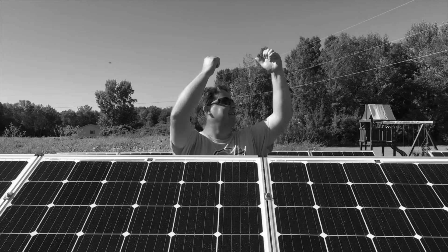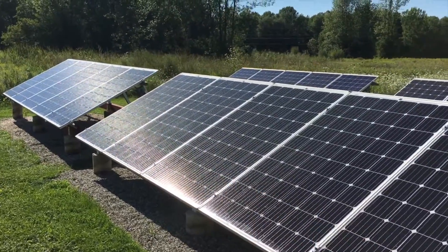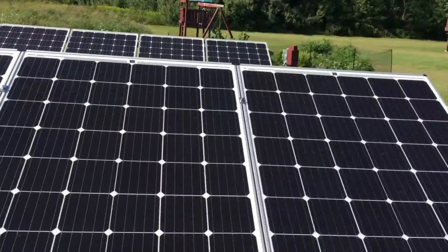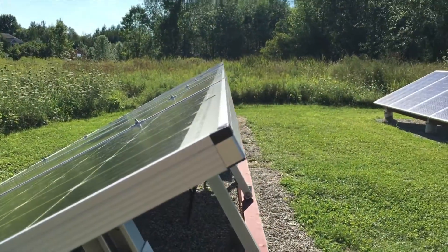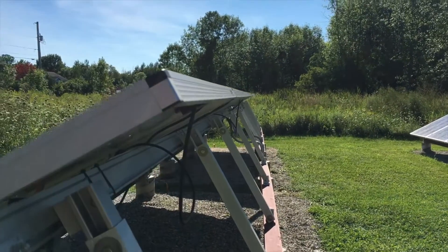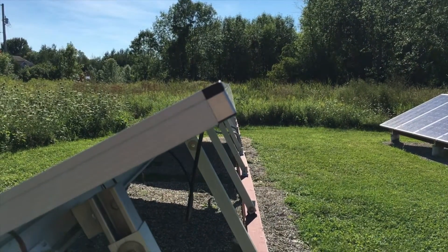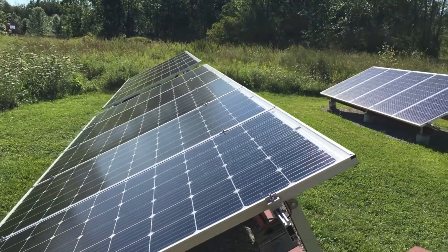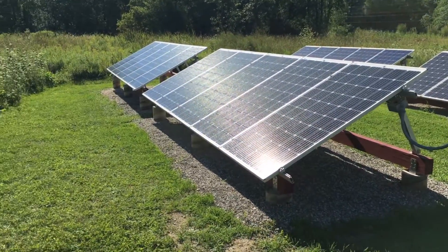Let's go ahead and check out the new array. This is the first part I built — these five panels — and this is the last five panels I just finished up today. Check out this line here, it is so straight. That is how you build solar right there. Everything is perfect, straight, looks good.